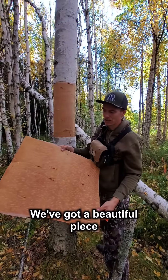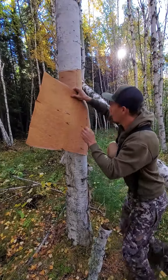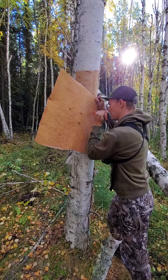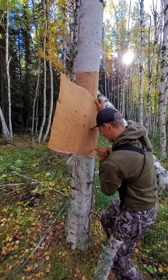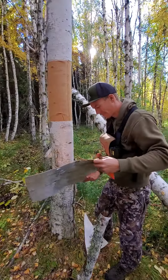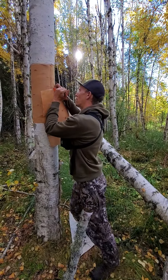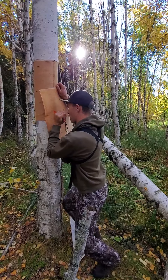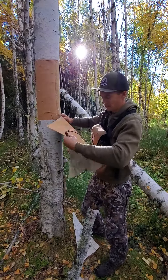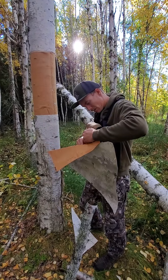Just like that, we've got a beautiful piece of bark. I'm just going to cut that V on it, scarring this here so I don't have quite so much overlap. I might do the same on the other side as well. There we go. Perfect.